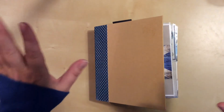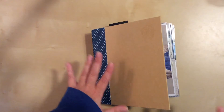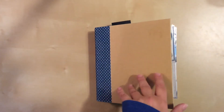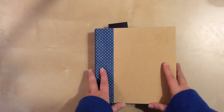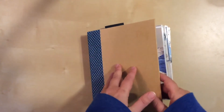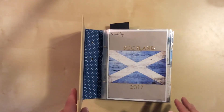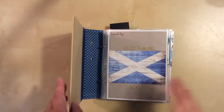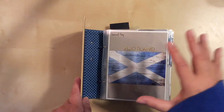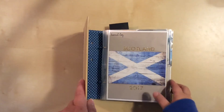Hello everyone! Happy to report that my Edinburgh photos are done — they're all in layouts. I did a flip-through video of the first half, so this is just the second half. It took a while but I took the trip in April, and it's now November and I have them done. I think switching to the six by eight pocket pages rather than a 12 by 12 album really helped speed things up.